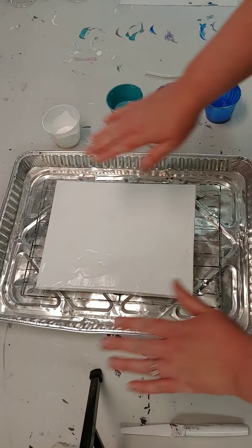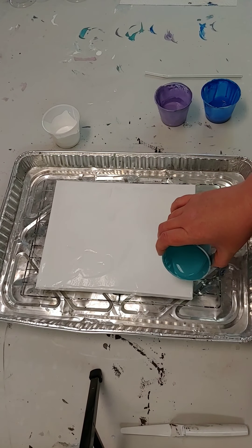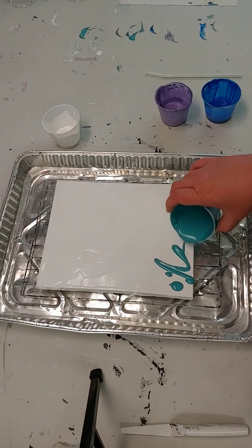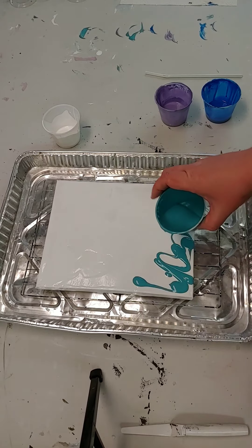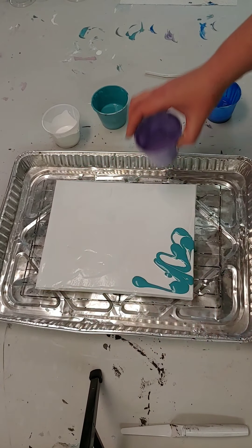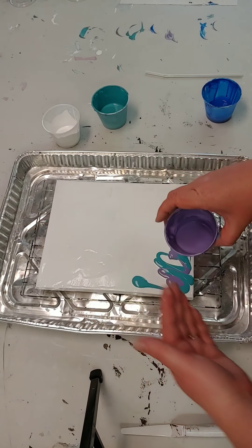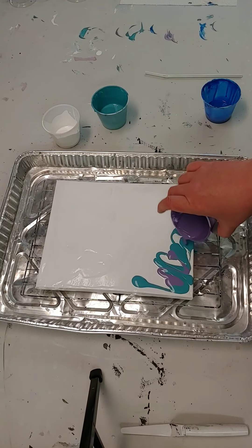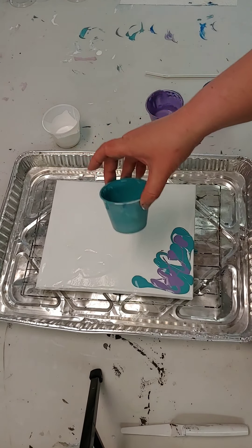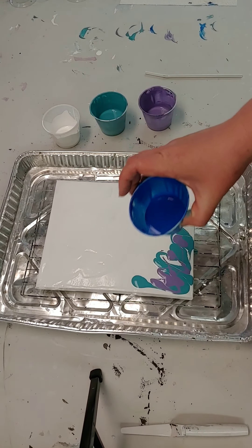So step number one: coat the entire surface with a base color. The next step is adding some color. I tend to be a minimalist with the Dutch pour — I like to see the feathering along the edges and the contrast of the base color against the other colors. I'm using light teal, lilac or light purple, and royal blue.